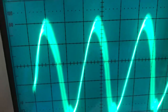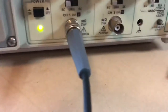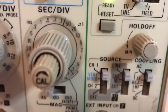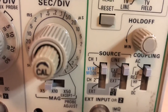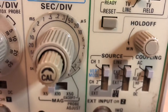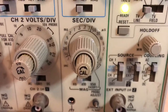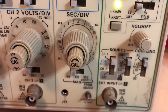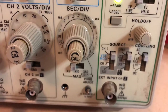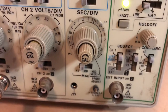So we've got two point eight divisions, and if you multiply two point eight by point one microseconds per division, then take the reciprocal of that, you get the frequency — and that comes out really close to three point five seven megahertz. If your time is in microseconds, taking the reciprocal gives you the answer directly in megahertz.